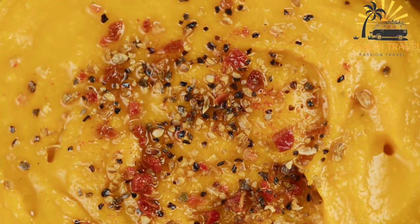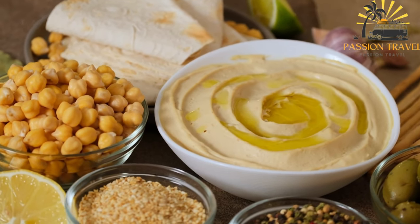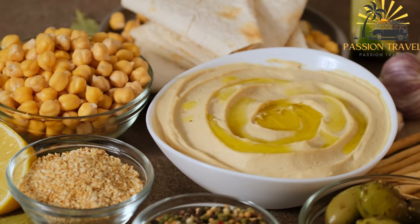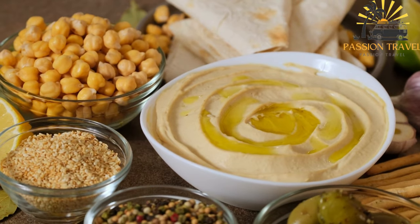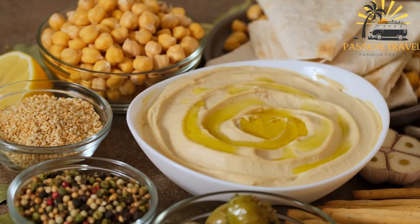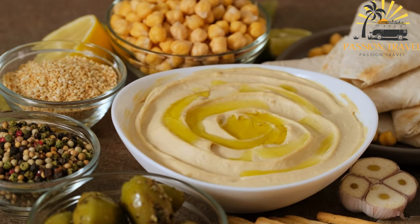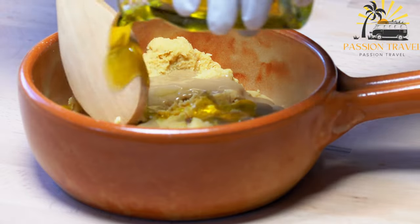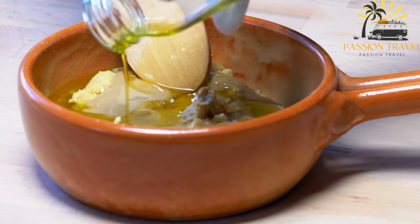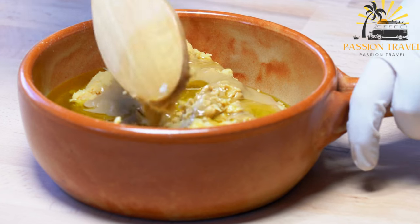While the classic hummus recipe uses chickpeas as the base, there are variations that use different legumes such as black beans or lentils. Flavored hummus varieties have also become popular, incorporating ingredients like roasted red peppers, sun-dried tomatoes, roasted garlic, or spices such as cumin or smoked paprika. Hummus is typically served as a dip or spread with pita bread, crackers, or raw vegetables such as carrots, celery, or bell peppers, and can also be used in sandwiches, wraps, or as a topping for salads and roasted vegetables.